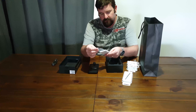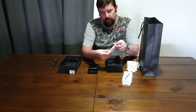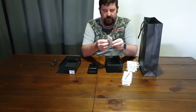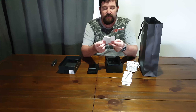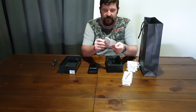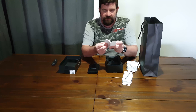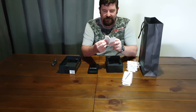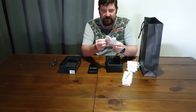It also comes with a quick start guide, and it's actually quite thick. The DeX Pad guide has quite a few languages in here. English just goes from pages 4 to 12 but there are up to 150 pages in here.